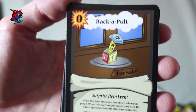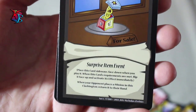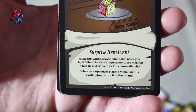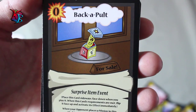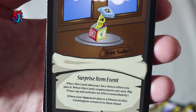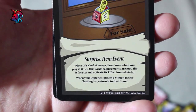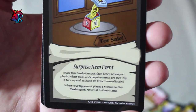Backapult — one of the last surprise events in this deck. It is a zero action item event. When it activates, if your opponent places a minion in the Clashington, you return it to their hand. Stating that it's when your opponent places a minion in the Clashington, that means if they play a minion it triggers — because playing is placing something into a Clashington. If something is moved into that Clashington, it works as well. If they place a new token, it's returned to the hand. Tokens are destroyed if they would be returned to the hand, so it could counteract tokens. If they are playing something big, it'll basically return to their hand in general.